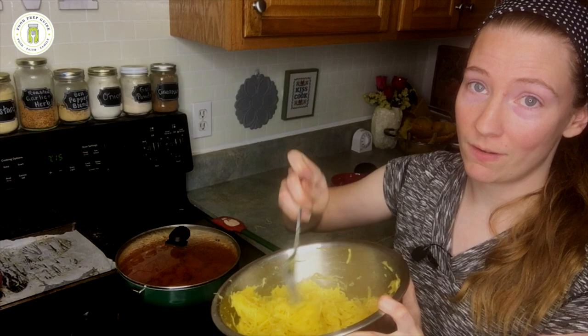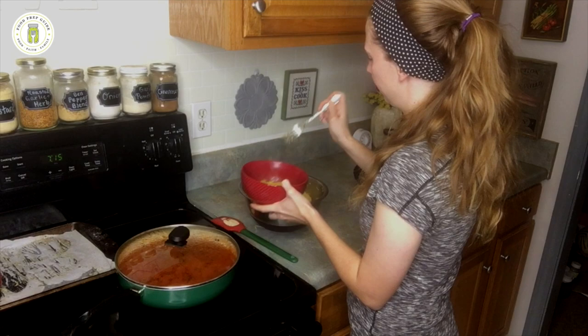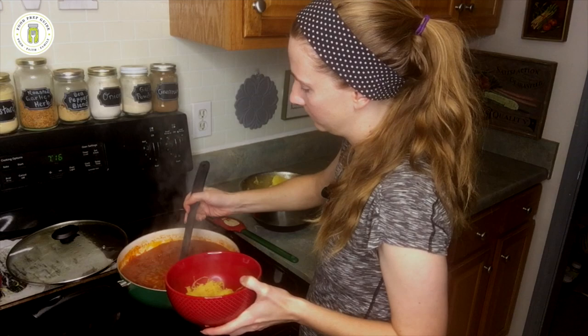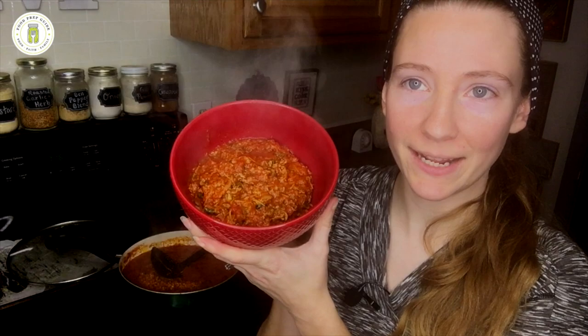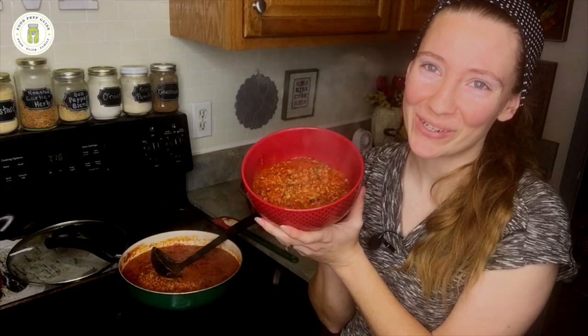Let's plate it up. We just put a little bit of our noodles in the bottom and scoop some of that meat sauce on top. Here we go — spaghetti squash spaghetti! The meat sauce is hiding all the noodles, but I hope you give it a try. It is really good and it's gluten-free, grain-free, and yet you still get all the wonderful taste of traditional spaghetti. Hope y'all enjoy. Bye!